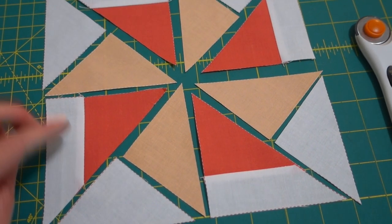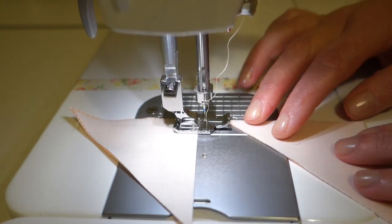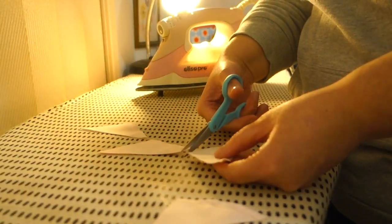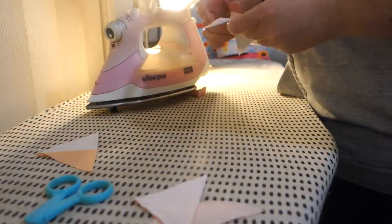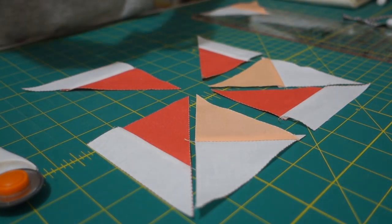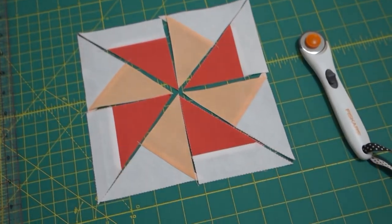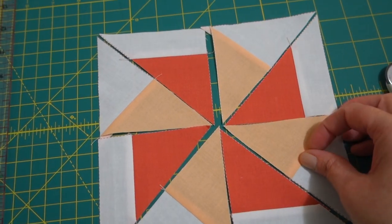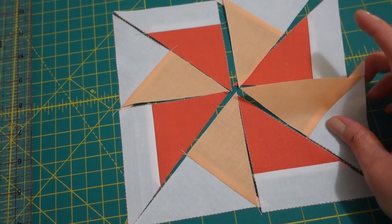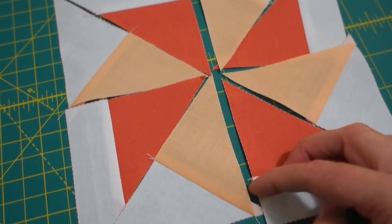They were actually a lot easier to piece together than I thought — they look really cool! Now I'm going to do the little triangles. It's coming together and looks so cute. Before I piece it all together I'm going to cut off all these little dog ears — some people call them bunny ears — those little triangle bits that are unneeded and just add bulk to the seam. Getting rid of them gives you a clean seam.